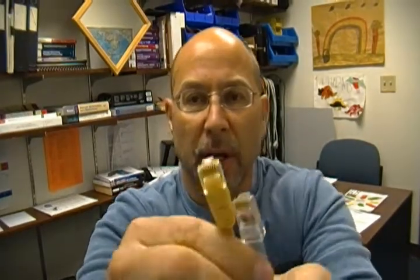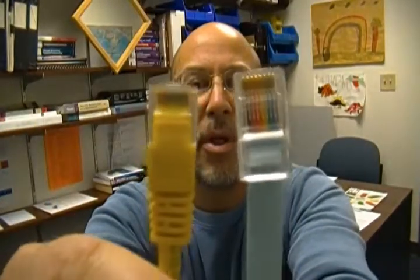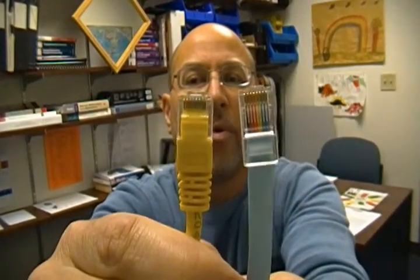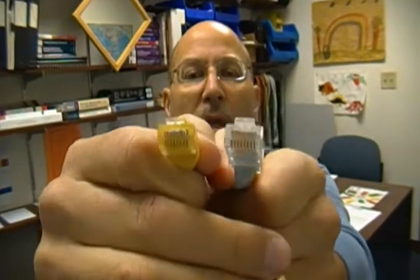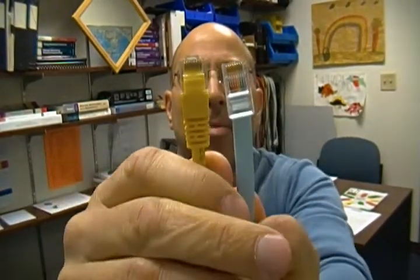I want you to take a close look at these two jacks. So we go right up closer here. So those guys look really close to each other. They're both 8-pin, they're both RJ45 terminated, but they are not the same thing.